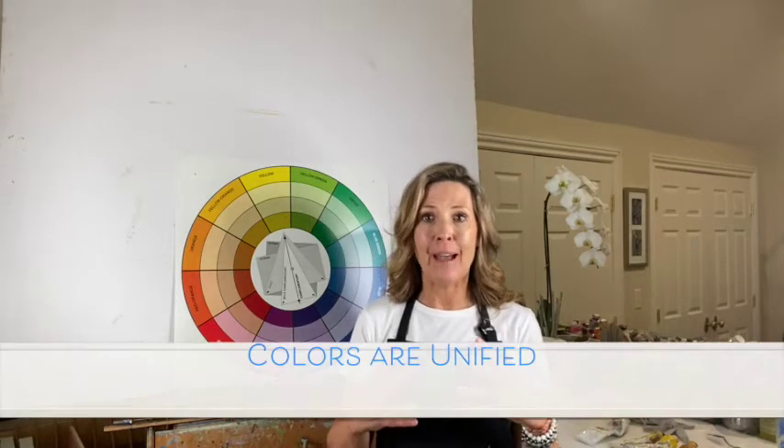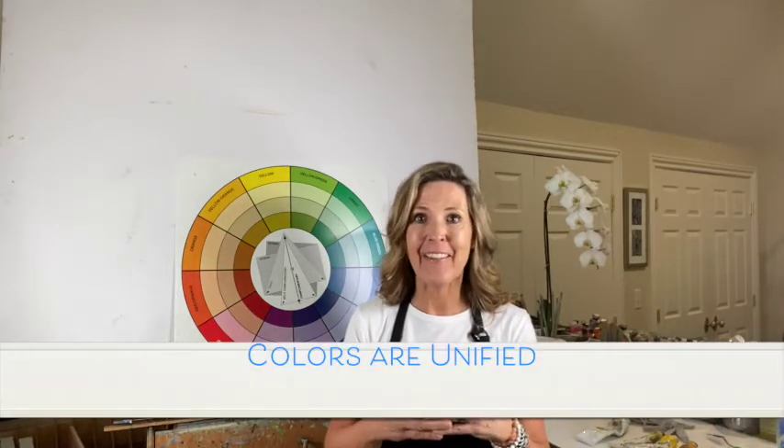Harmony is when our painting and our colors are all unified and they play nicely together and work really well together, versus having a chaotic palette that is busy and doesn't seem to relate and might even make you a little nervous — which is not what I want to achieve in my paintings. So I love harmony.